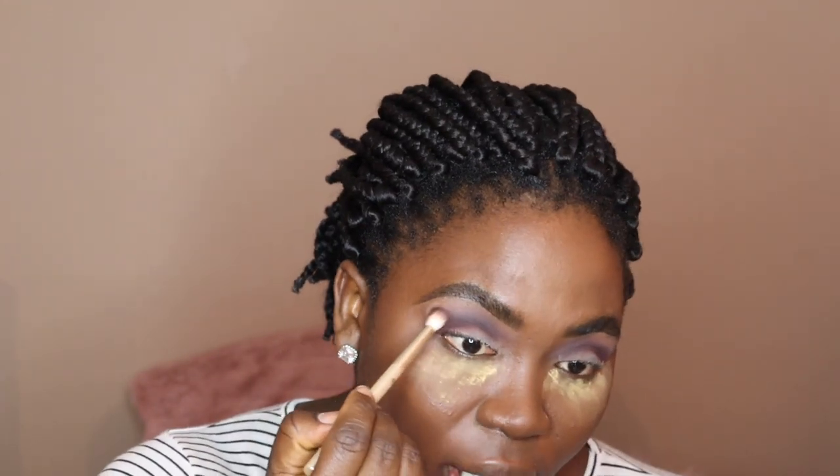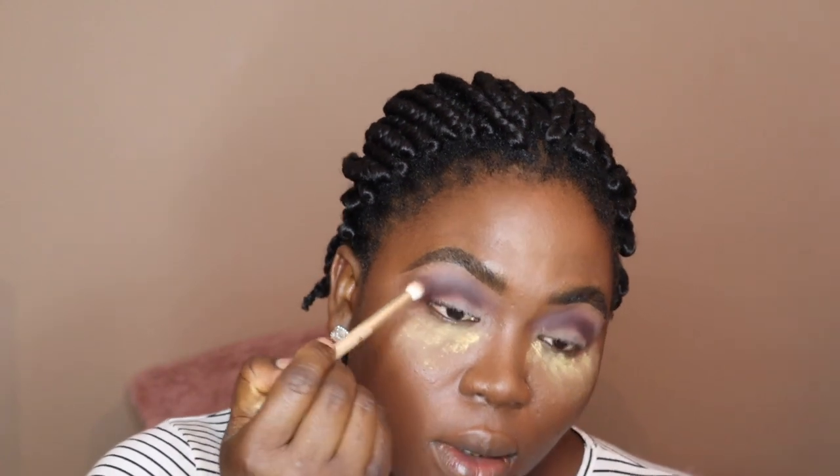Usually colors this light don't show up on my skin, but this is actually really amazing. This is my first time using this palette and it is just so beautiful. Juvia's palette — 10 out of 10. This is amazing.